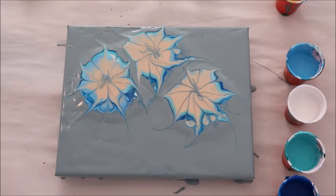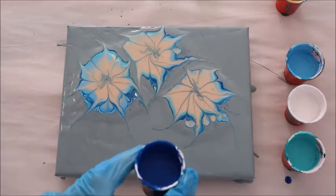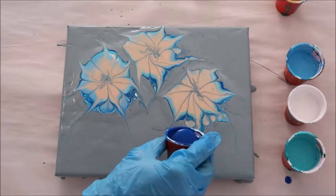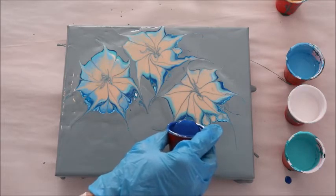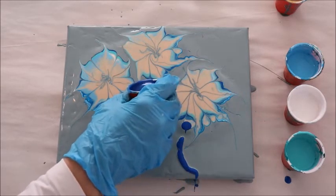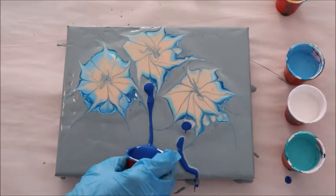So cool. Now the other thing I'd like to do is ground them a bit with some stems. So I'm going to take a little bit of blue paint, some of my dark blue paint, and create a stem. Do a little line of paint, and then I can fiddle with the paint to make it look more stem-like. So I'm going to take a little bit of black.